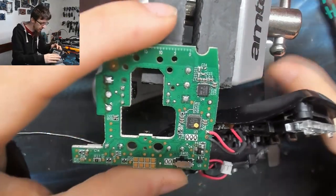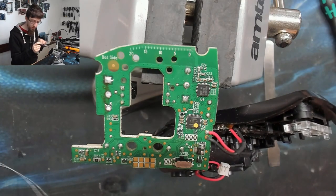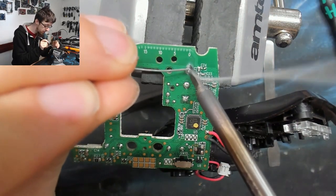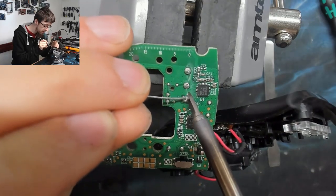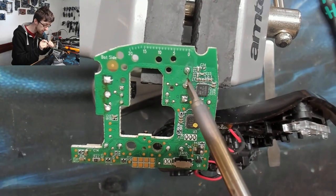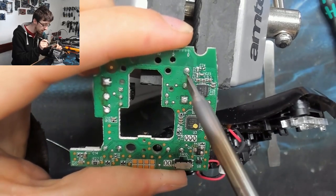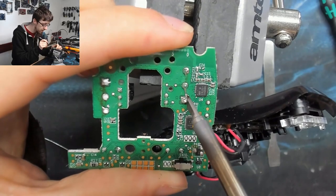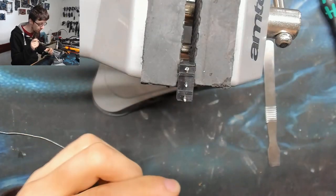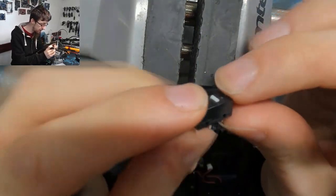Let's repeat the process for the other one. This one's a bit easier to vice up so we should have an easier time. Once again I'm just going to wet the joints with some fresh leaded solder to make them easier to flow, then do my same stepping technique. To be honest, I think it's better not using hot air just because there's so much else around these components — it would be difficult not to damage anything. There we go — that one came out a little bit cleaner.